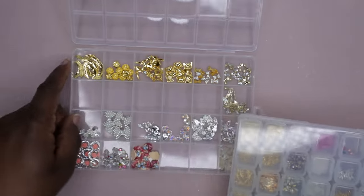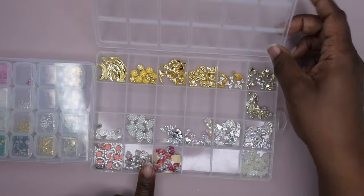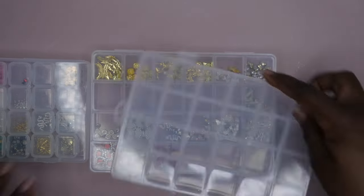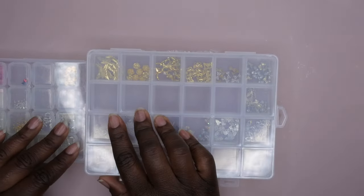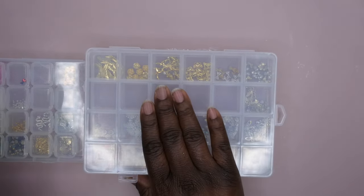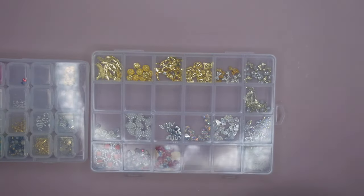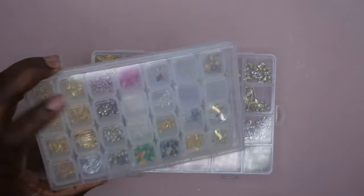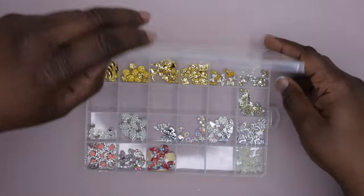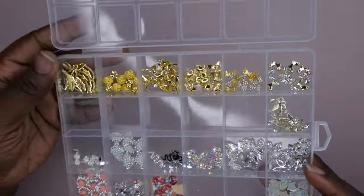They're both about the same footprint and about the same height. This one's actually slightly thinner though. Two of these stacked high — about one and a half of these stacked high is about one of these. So this one actually does save on space. If you all are looking to consolidate space, I'd probably recommend that over these. But yeah, I really like this. I might end up putting my charms in here — I'm not 100% sure yet — but I do quite like this for storage.